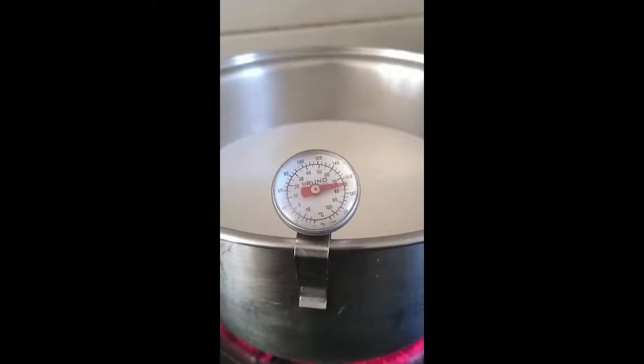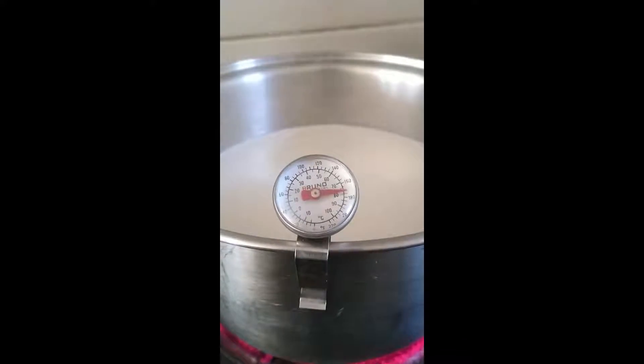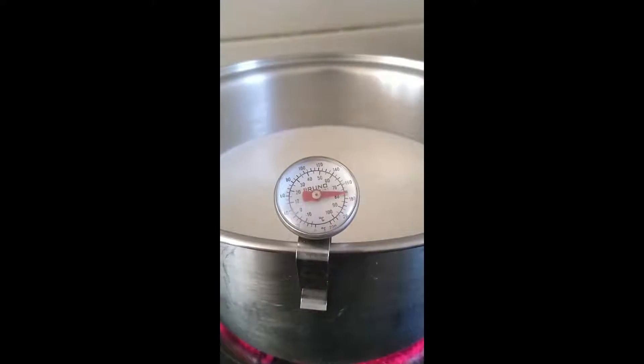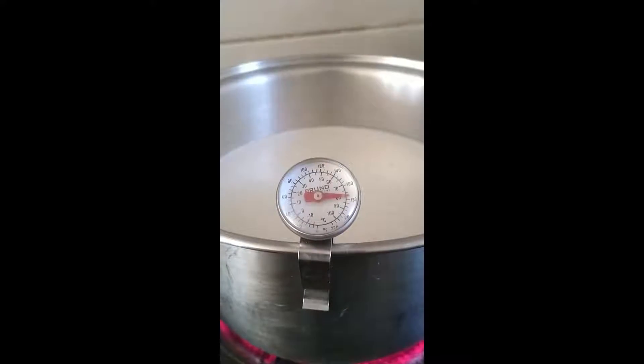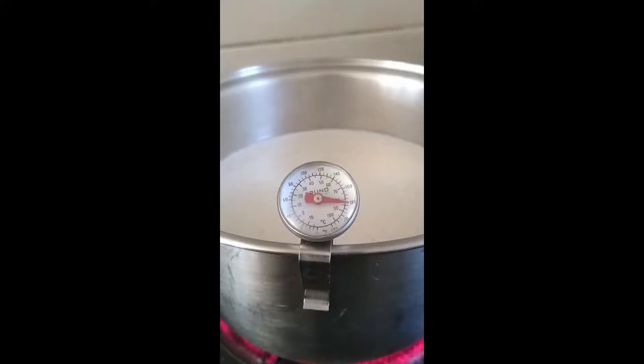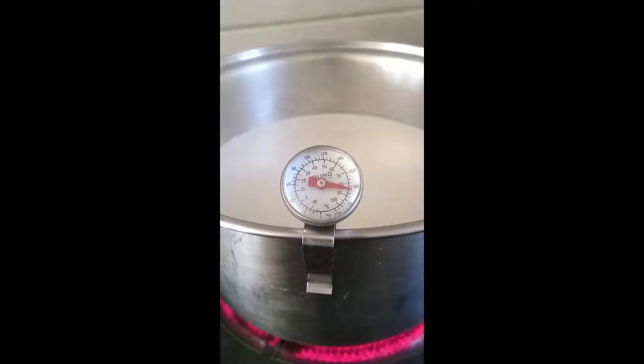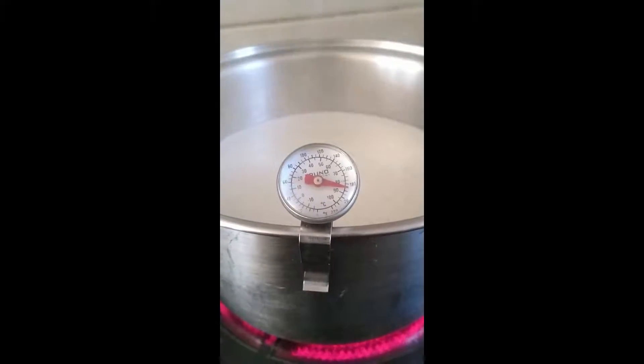I always keep an eye on it just in case the thermometer is a little bit off — you just don't want it to start boiling. It tends to kind of run away with itself as it heats up; it'll take a while and then it just snowballs and speeds up really quickly. Once it hits 85 degrees, we'll take it off the heat. All right, that should be it — let's take it off.